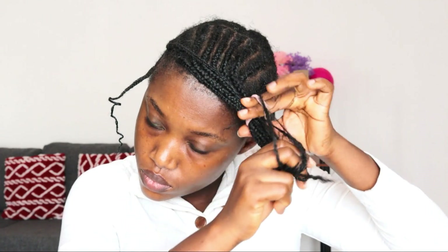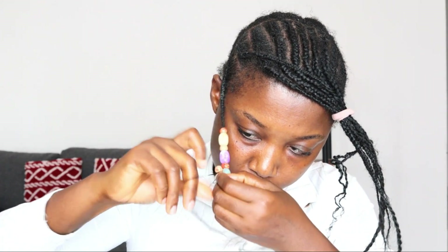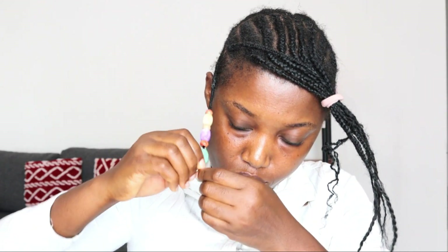I'm going to use these braids and beads to style the hair. I'll hold the braids with my scrunchie, then grab one braid on my right-hand side and feed the end of the braid with some beads. I fed two on the right side and two on the left side.